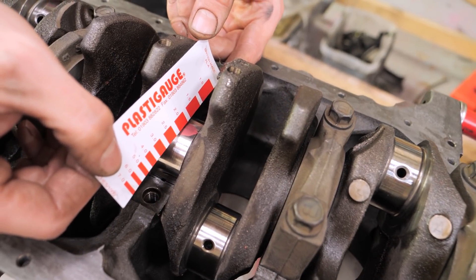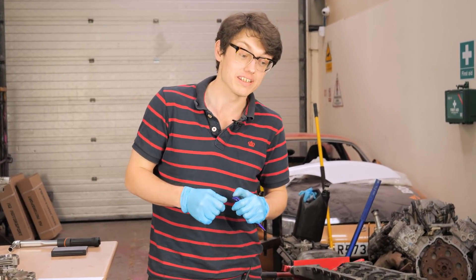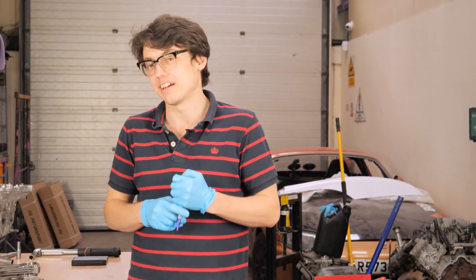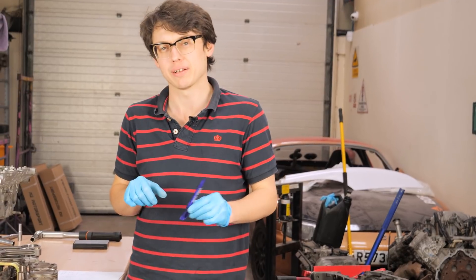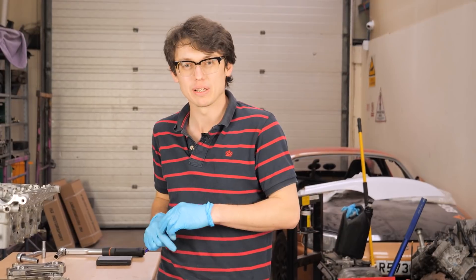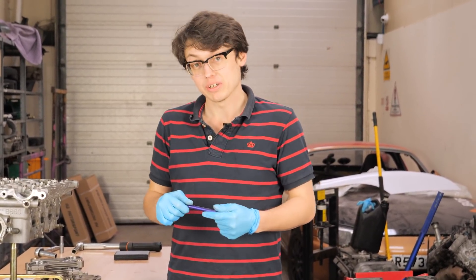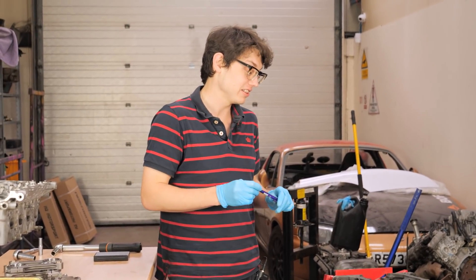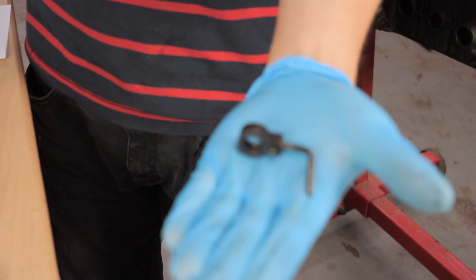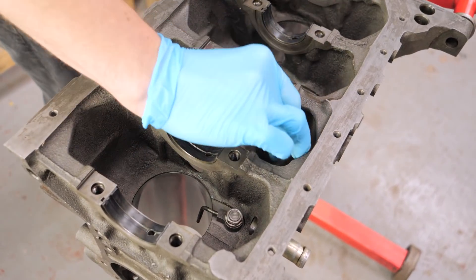The reading looks like 1.75 thou. We've just finished checking all the oil clearances on the mains and the rods - everything is within spec. It's about 1.8 to 1.9 thou. Typically on a high performance turbo engine we aim for about two thou. Stock clearance is around 1.8, so a little bit looser than stock, which is always a good thing. Next we've got to put the crank in, but I notice we haven't put the oil squirters in. We should do that first because they're a bit of a pain to reach otherwise.